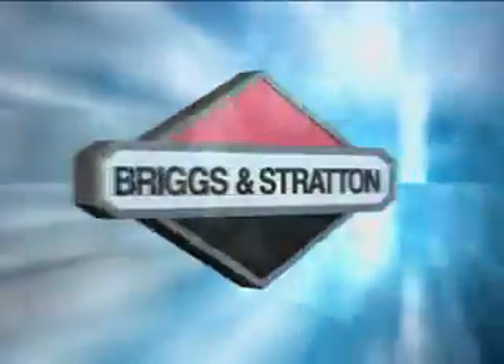Briggs and Stratton's new direct overhead valve engine provides a host of benefits consumers can see, hear and feel. Technological advances that make lawn care easier. The DOV engine offers performance driven by state of the industry technology, setting new standards for the industry.